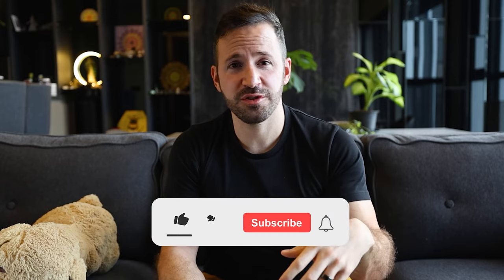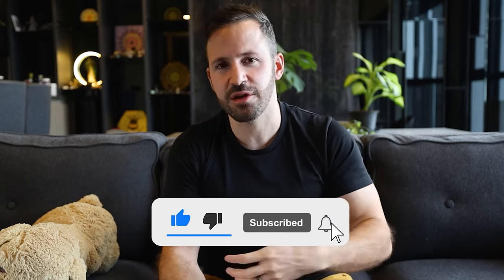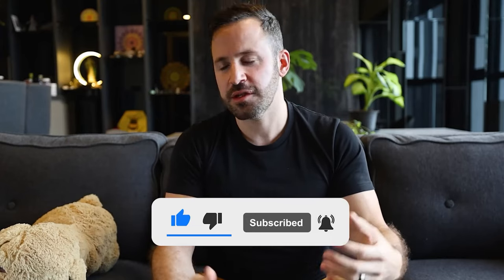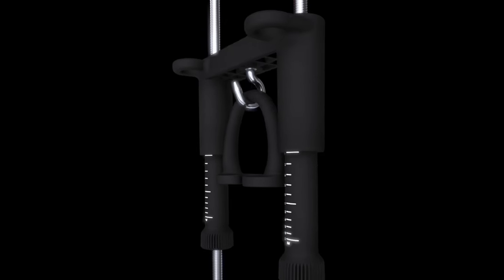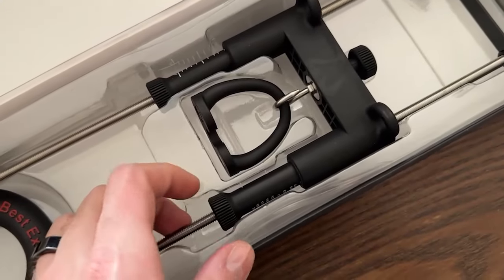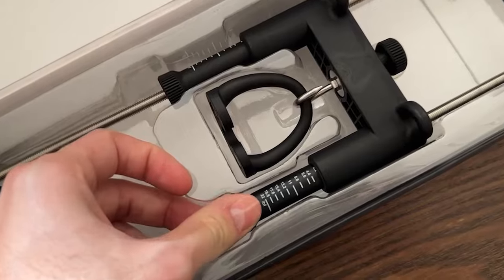At this point I think you probably know what I think of the device. I'd appreciate it if you like this video so that it shows up in search results instead of all the spammy websites promoting the Quick Extender Pro. If you'd like to get the best extender on the market, make sure to check out bestextender.com — that's the extender I personally developed myself after reviewing every device on the market, and I made sure it's superior to all of them in every single way. Thanks for watching and I'll see you in the next video.